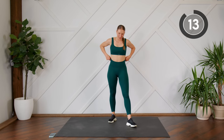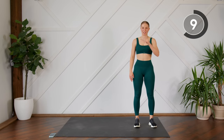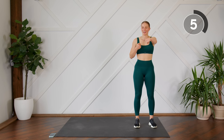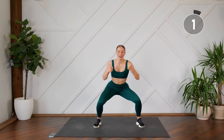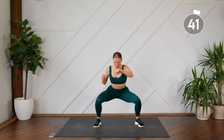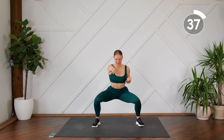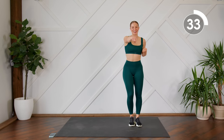Two more exercises to go. Come to one end of your mat — we're going to do four punches, one, two, three, four, nice and strong, and then step out to the side in a nice deep squat, one, two, three, four, down. Make sure you're squeezing your back as you're doing these punches.